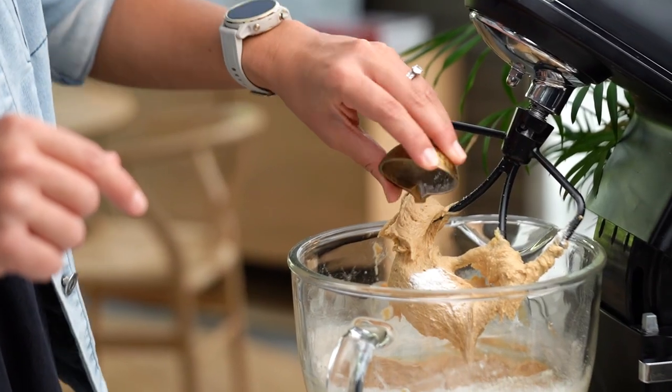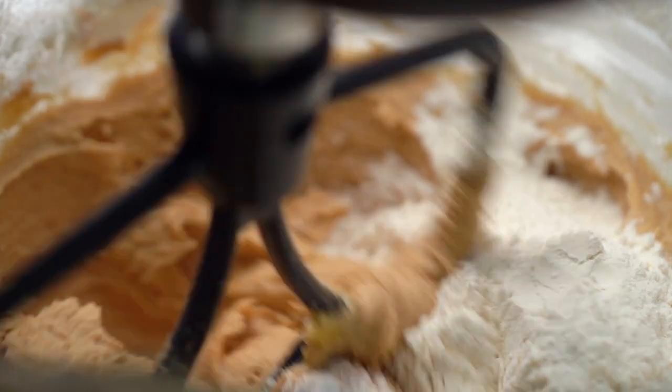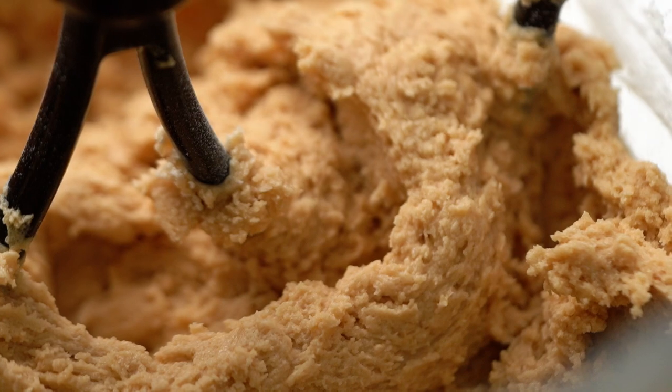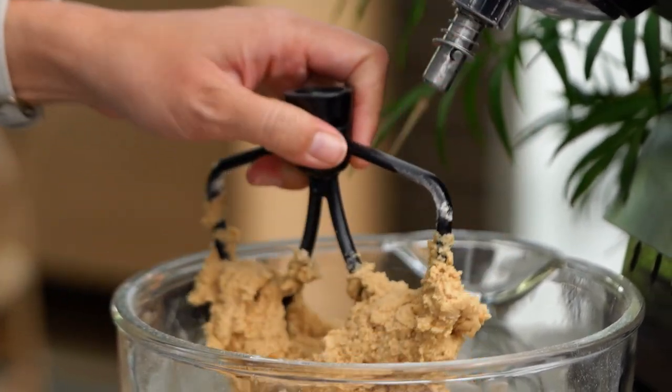Now we can add in the baking powder and the rest of our flour. This is already smelling so good — the peanut smell, yum.